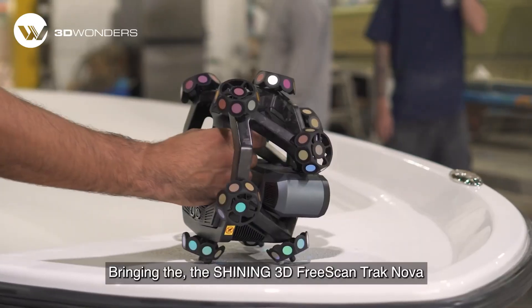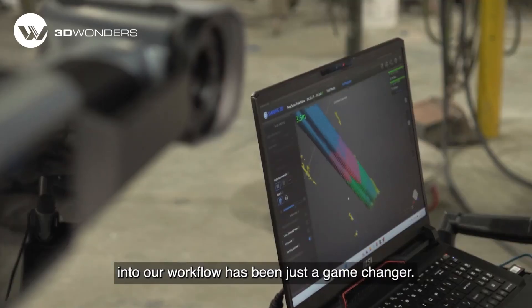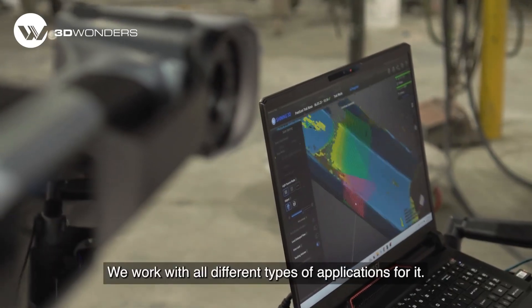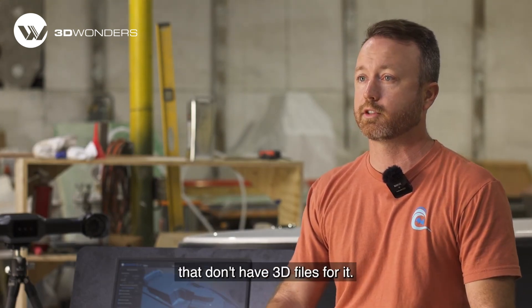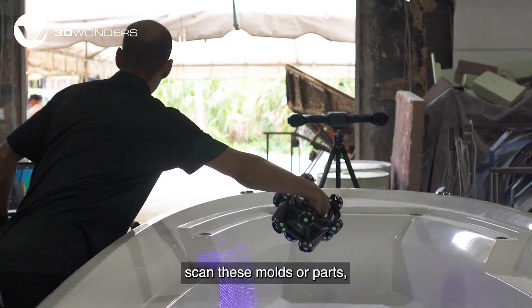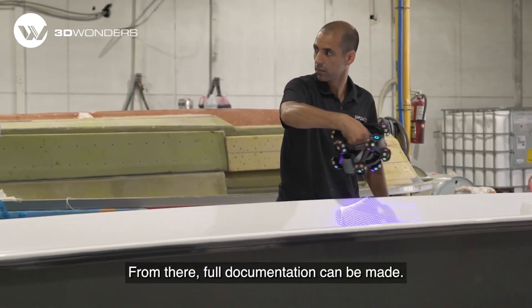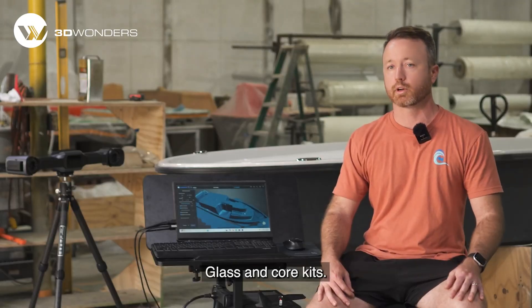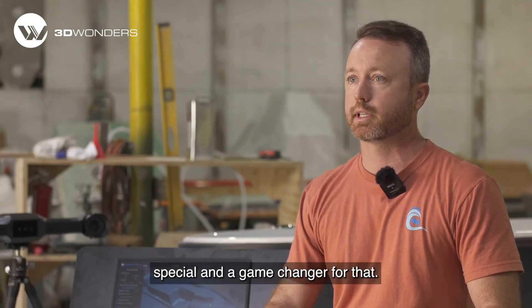Bringing the Shining 3D scanner into our workflow has been just a game changer. We work with all different types of applications for it. We have clients who have legacy products that don't have 3D files, so we're able to go in there, scan those molds or parts, and then reverse engineer surface models from them. Full documentation can be made, glass and core kits — it's just been really special.